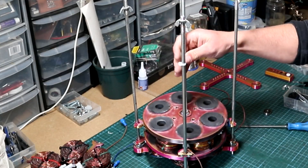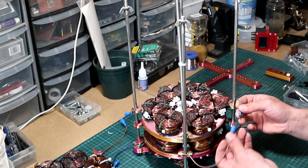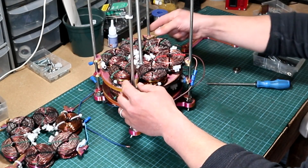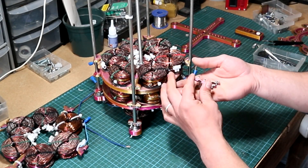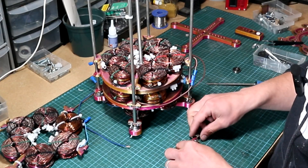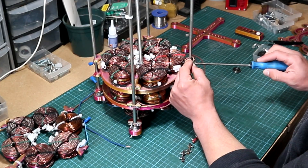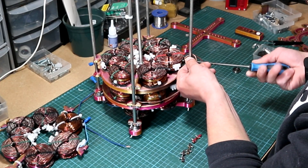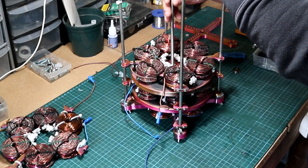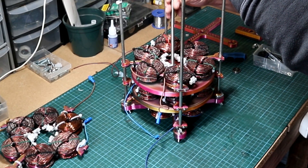Now with the second magnetic rotor installed, we can add the third row of bobbins and connect them as well. After the bobbins are in place, we get the brackets to secure them. These brackets serve two purposes: first, to hold the 3D-printed stator housing, and second, to make the frame more rigid so that when the generator is spinning, the frame stays stable. A quick spin shows the magnets don't touch the bobbins — that's perfect.